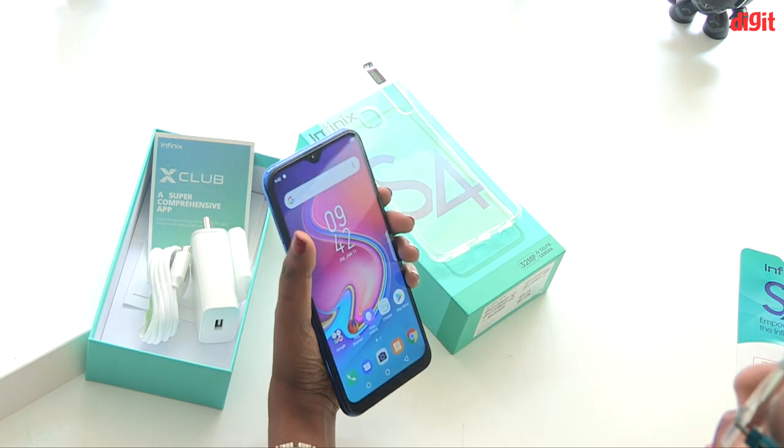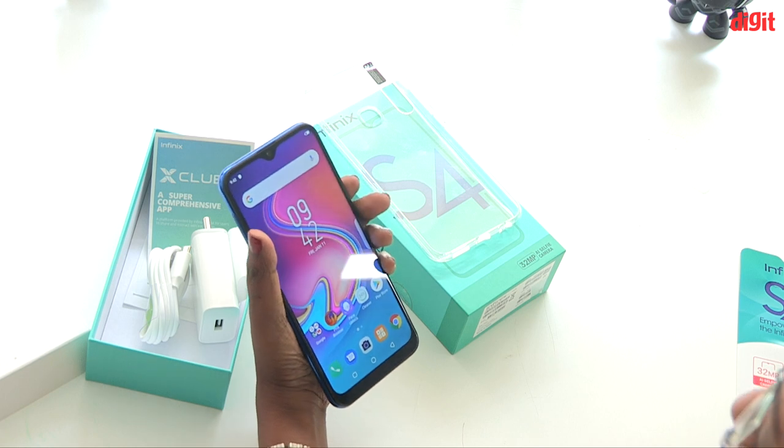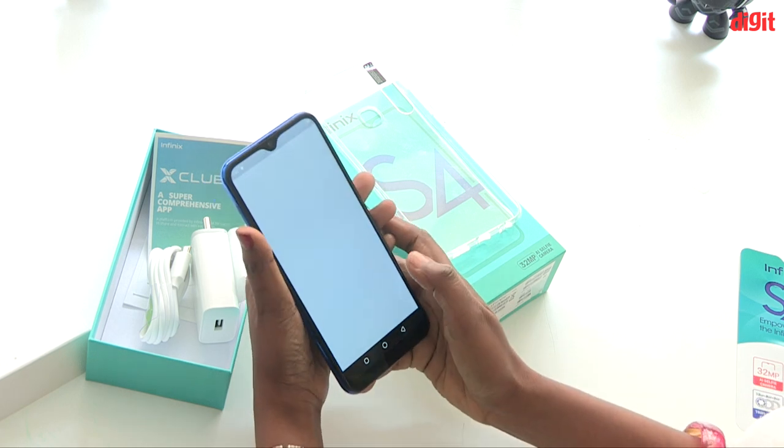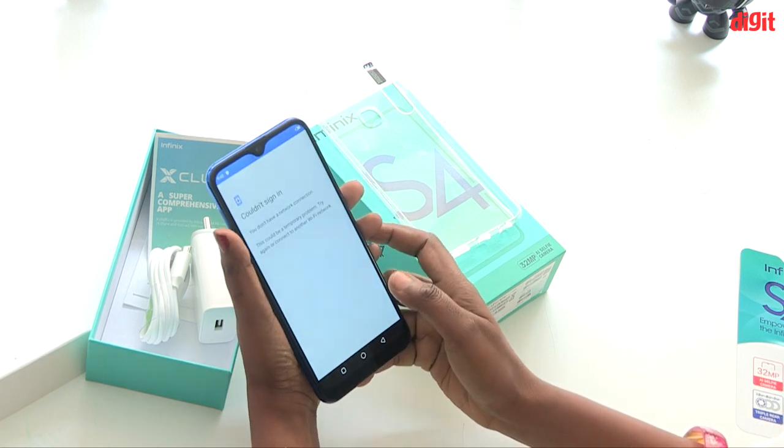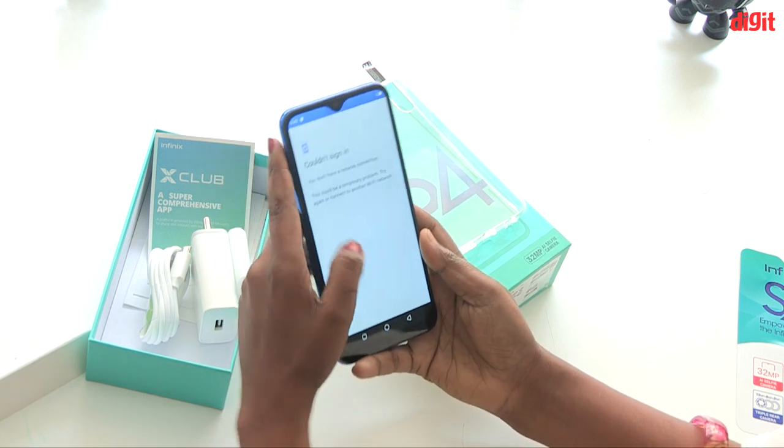If you look at the front camera, there is a water drop notch camera. There is a 32MP AI Selfie camera. This is a very good AI Selfie camera feature. There is a water drop notch display on this phone.